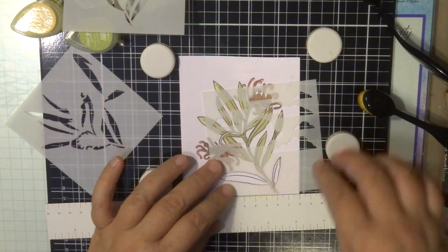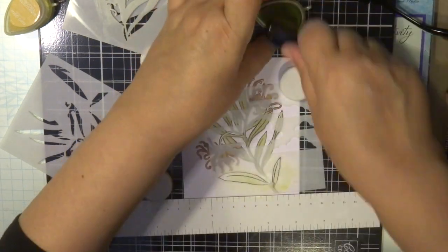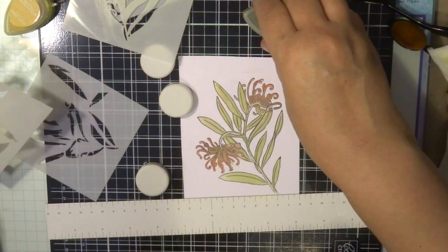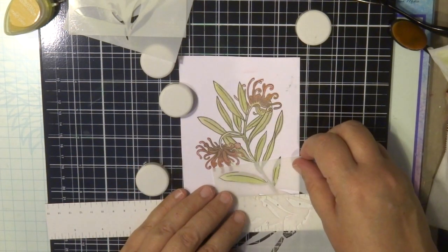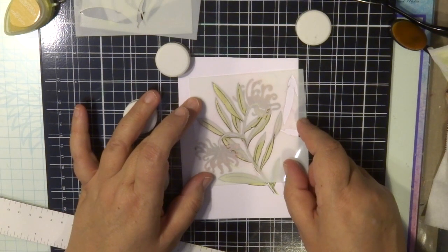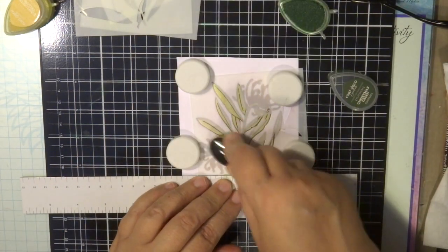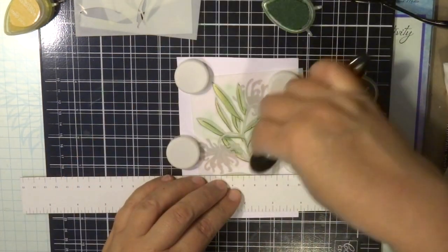Stencil number three has those last two big leaves and also the background clouds, but I'm not going to do the clouds — I'm using the same colour to do those two leaves at the bottom. Stencil number four has the highlights of those leaves, so it's not covering the whole leaf, just doing some highlights. I'm using the magnets and that magnetic ruler to hold it in position while I use my blending brush to blend in a little bit of darker green tones to really highlight those leaves.